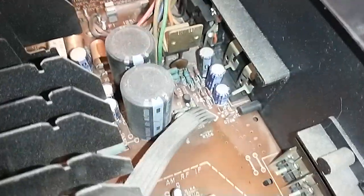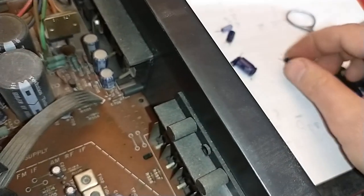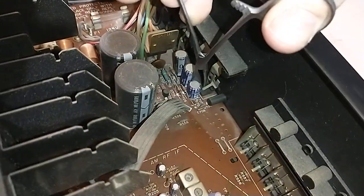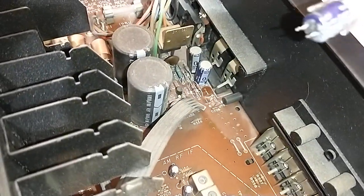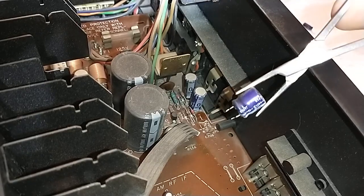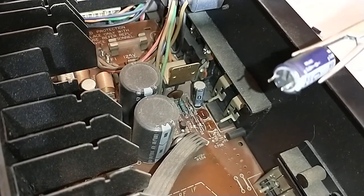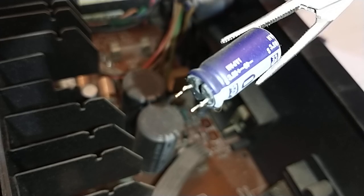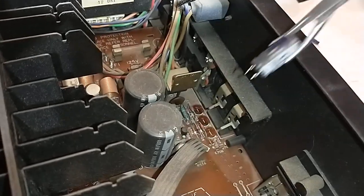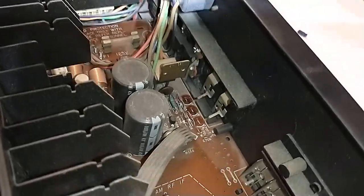I've got all these other ones in the power supply to solder too. It's like every one you pull out has got this fuzzy, yucky green stuff on the bottom, or it's bulging or something. Here's a 220 — bulging on the bottom. See that black stuff on the leads? That's the corrosive effect starting to take hold. Here's another one starting to leak. This one's starting to bulge on the bottom. They're just all going to go bad.